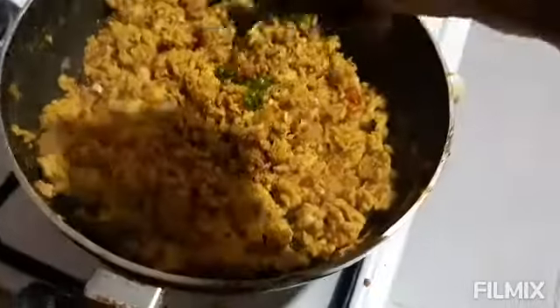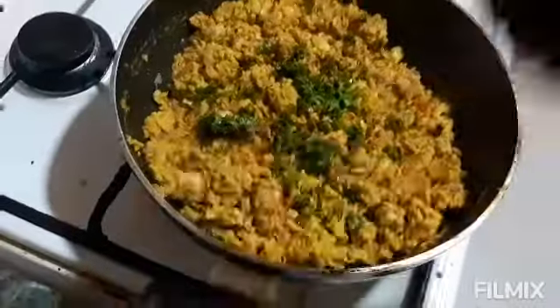I am sprinkling a small amount of coriander on top and just mixing it in.